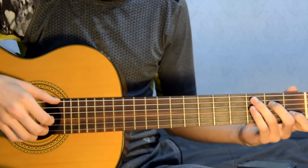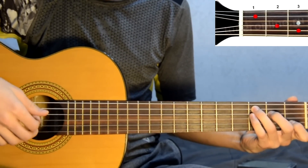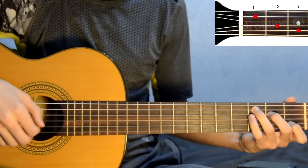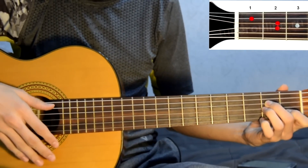Beginning of the verse. Set chord C, play with the arpeggio. Am. C. Am. Same as the intro, exactly the same.